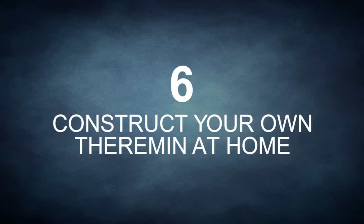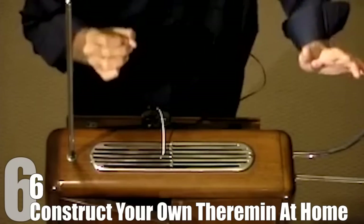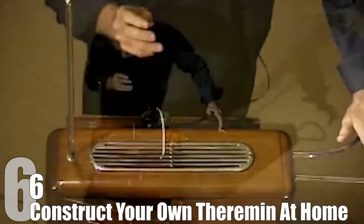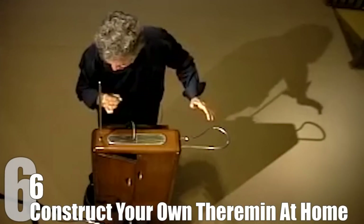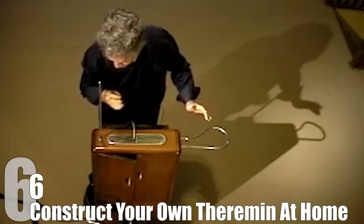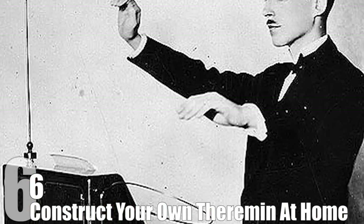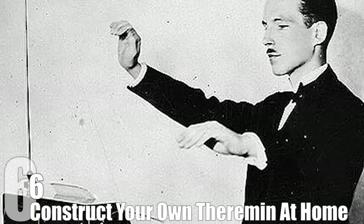Number 6: Construct Your Own Theremin At Home. The theremin is pretty much the musical instrument for mad scientists, and a must-have if you want to have both the coolest and nerdiest way to make music possible. For those who aren't familiar with them, a theremin is an instrument where you essentially move your hand through a magnetic field to make otherworldly sounding notes. There are not many people who can play a theremin well, but those who do provide some amazingly haunting sounding melodies.